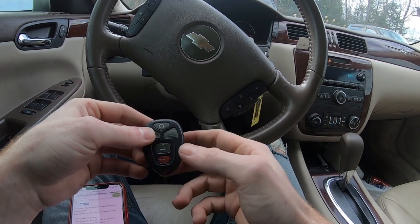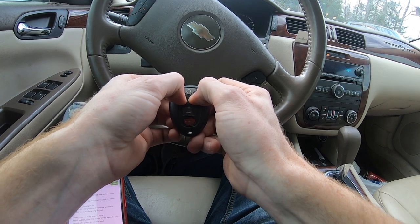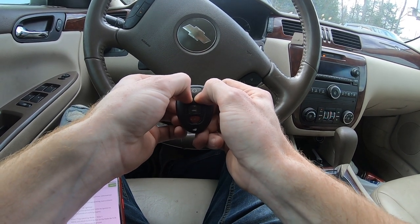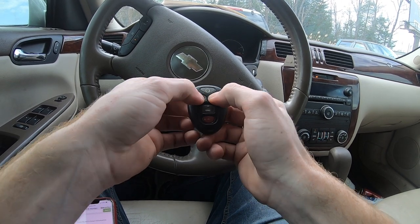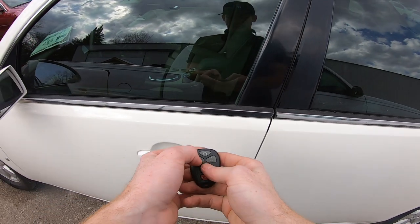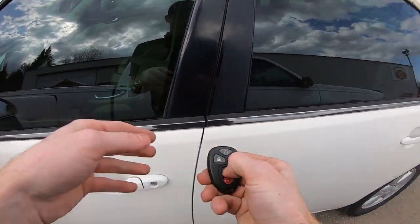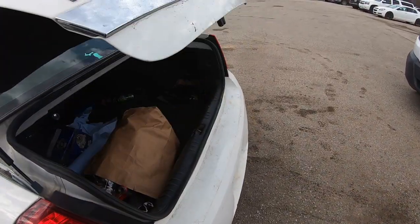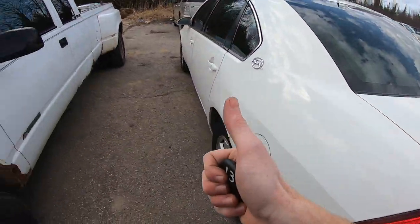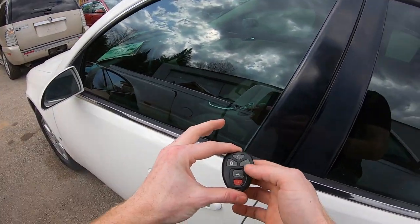Next, hit the lock and unlock button at the same time for 15 seconds. You'll hear a little beep — that means it was successfully added. Let's check: lock works, unlock works, double check the trunk — trunk works. Good to go. That's how you program a keyless entry remote for a 2007 Chevy Impala.